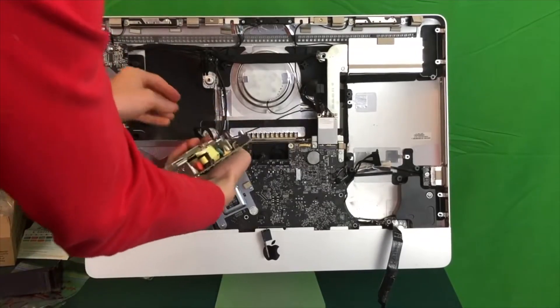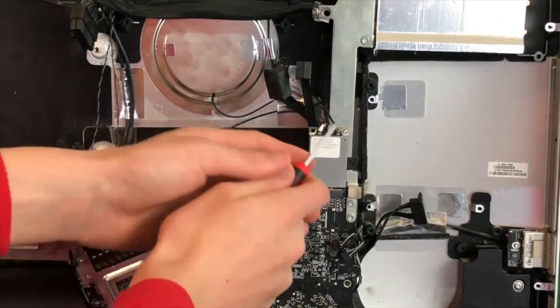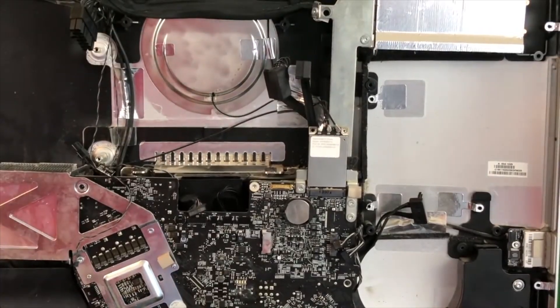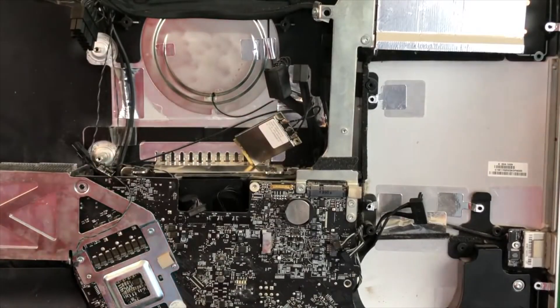There is a second smaller connector on the back side of the power supply that we need to disconnect, and then you can fully remove it. Now we need to remove this screw right here, and now we can remove this chip entirely. The three wires can actually come unplugged but I would not recommend removing them.